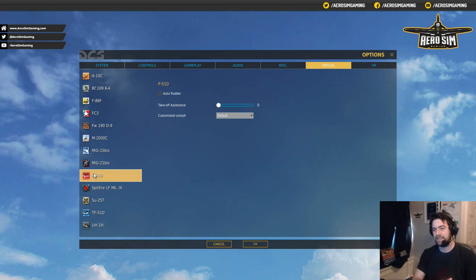These are the first three settings we need to look at: Auto-Rudder, Takeoff Assistance with the slider, and a Customized Cockpit option. Auto-Rudder is very useful, but I keep it ticked off because I have rudder pedals. If you're a simmer and you don't have rudder pedals, the Mustang and the Spitfire are very hard to fly without them — you just don't have the fidelity out of a twist grip throttle that you do with rudder pedals.